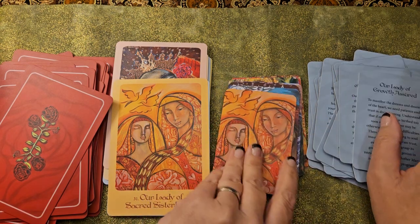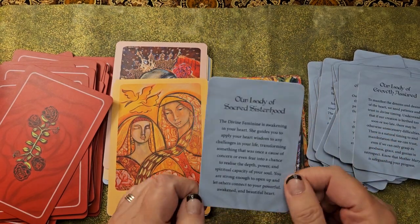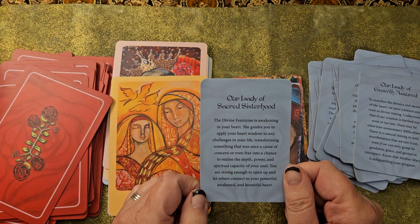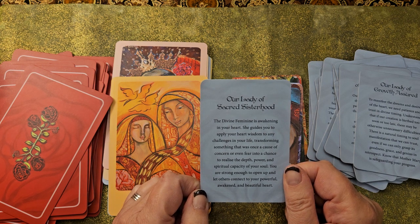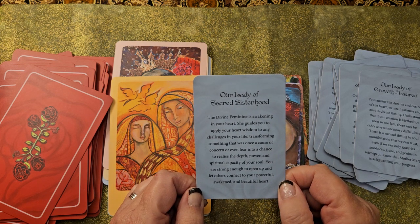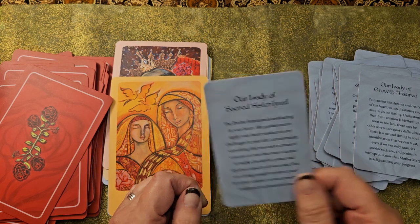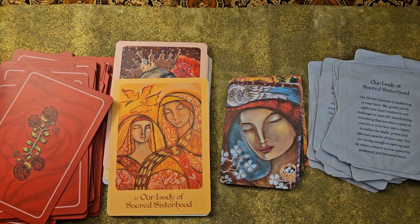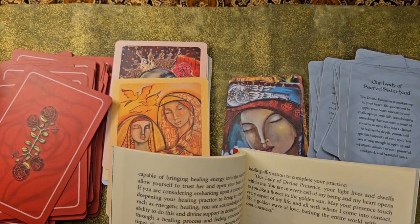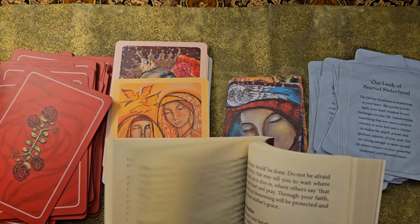I like the Sacred Sisterhood one — this is one I drew the other day. Our Lady of Sacred Sisterhood: 'The Divine Feminine is awakening in your heart. She guides you to apply your heart wisdom to any challenges in your life, transforming something that was once a cause of concern or even fear into a chance to realize the depth, power, and spiritual capacity of your soul. You are strong enough to open up and let others connect to your powerful, awakened, and beautiful heart.' I think that's a beautiful message that we really didn't need a whole lot more with.